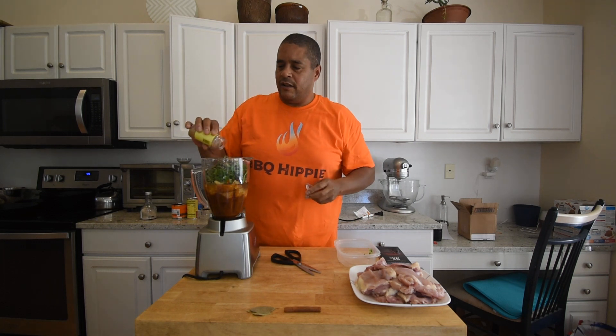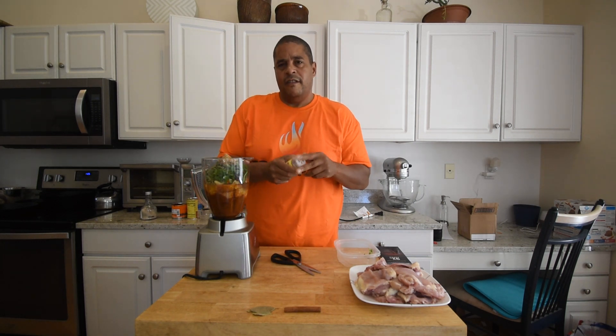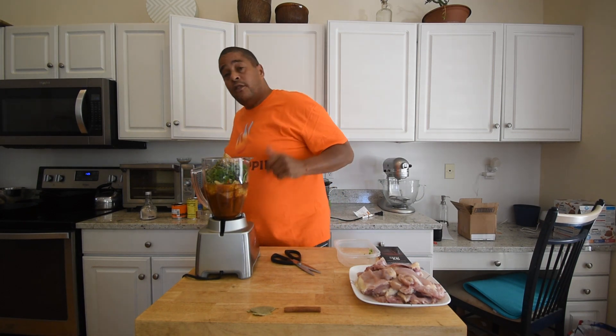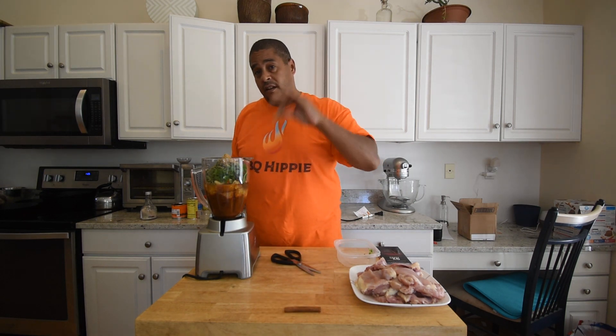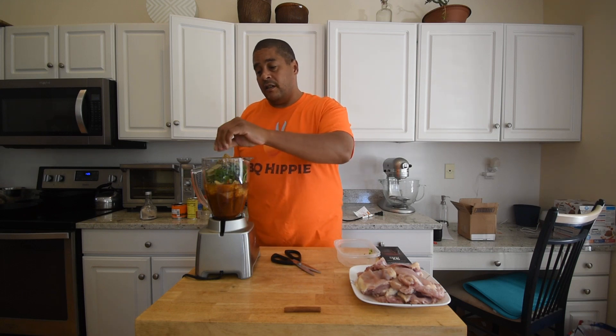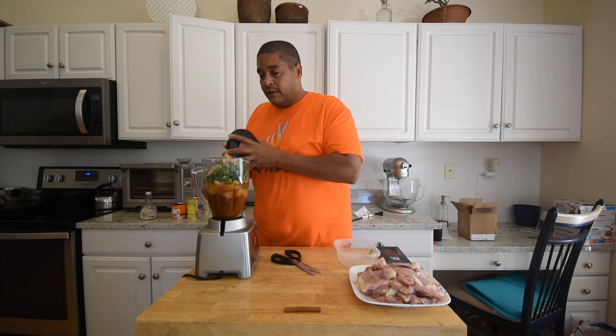I really like cumin. I'm not going to go too heavy on it, but in Mexican recipes I really like to go a little bit heavier than normal. And our bay leaves — I'm going to throw my bay leaves in the sauce; they're going to get crushed up in the sauce. If you don't like that, just throw them in the slow cooker and pull them out before you get ready to eat. So we're going to blend this up.